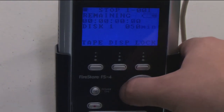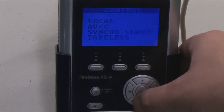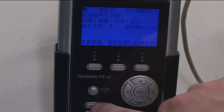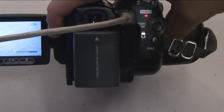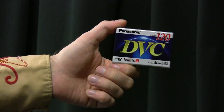Next we need to choose how the hard drive decides to start recording. There are two manual options and a synchro slave option. Left arrow to the control menu. Choosing local or tapeless means the hard drive will record once you press record on the hard drive — you do not need to press record on the camera. Synchro slave means the hard drive will start on its own when the camera begins to record, but this option only works when the hard drive is used in conjunction with a tape.